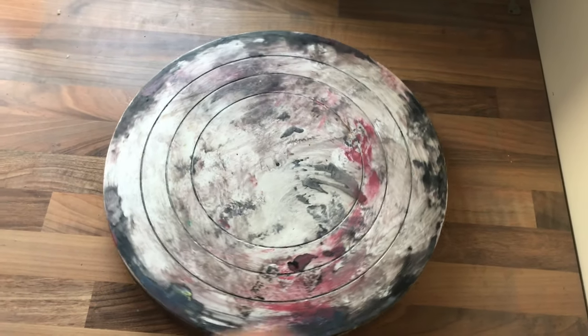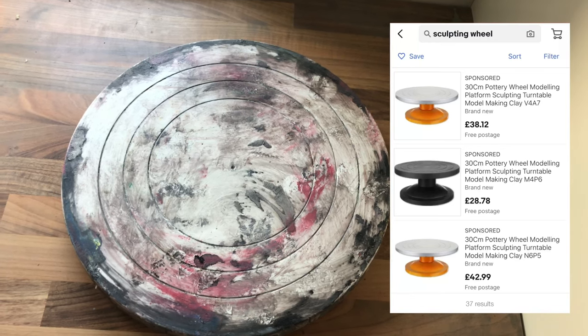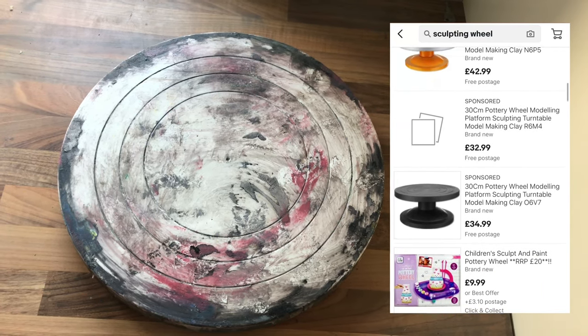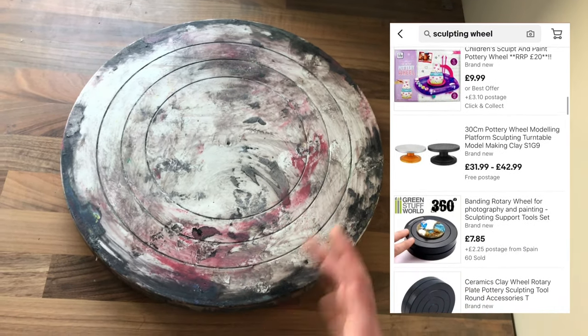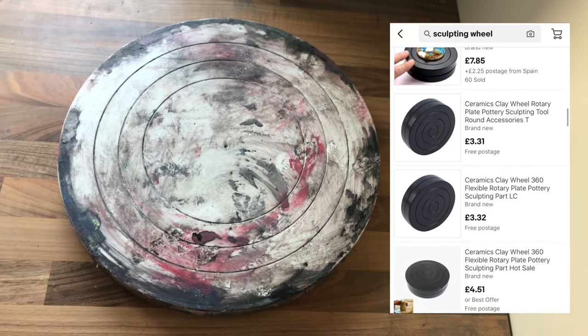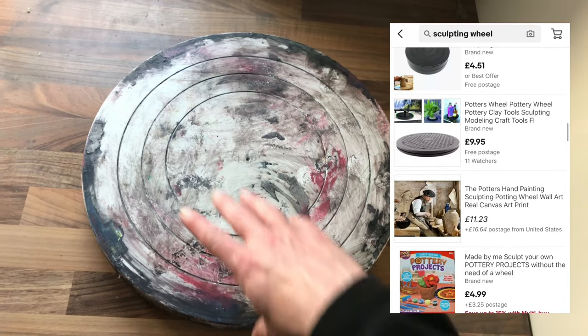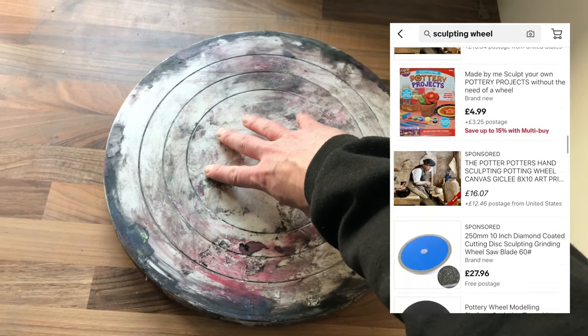I was looking for a new one, and when searching on eBay, I searched for sculpting wheels. But I was tending to find that a lot of the stuff coming up was kind of plasticky — often looks like cake stands, a bit too raised for my personal tastes. And these plasticky things, I've had some of these in the past and they aren't too great — sometimes a bit stiff.